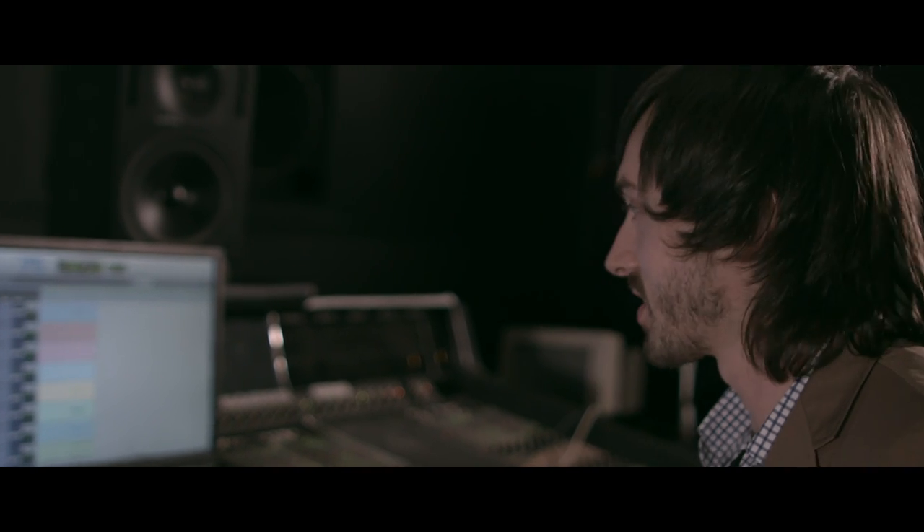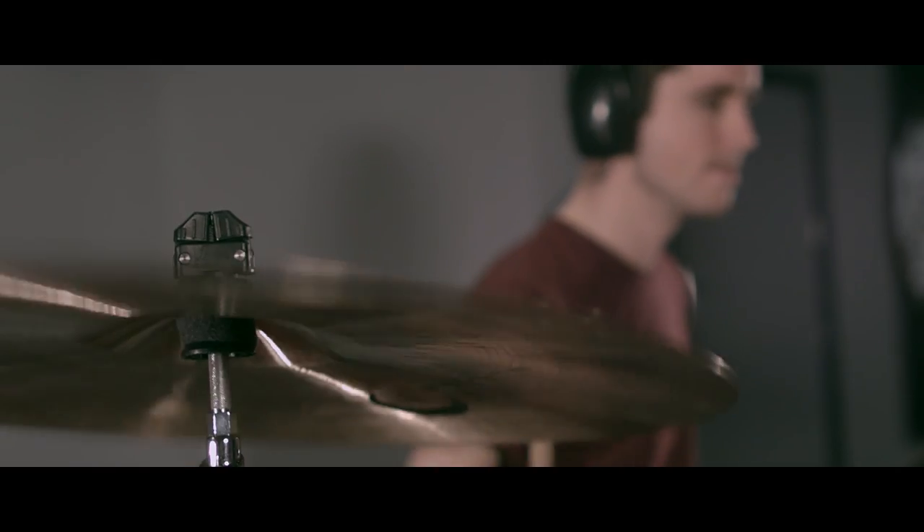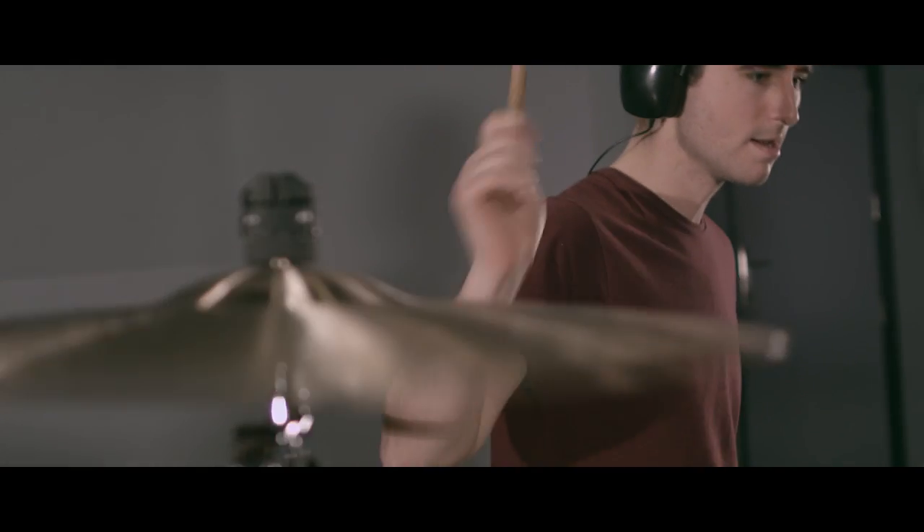James is a really solid drummer, so it's good. We can focus on the smaller details like flammed hits and that sort of thing.